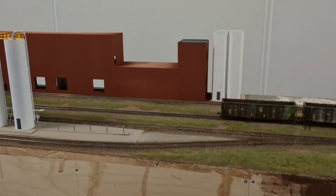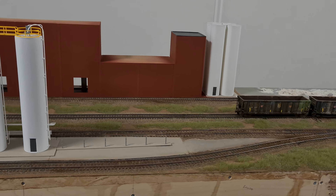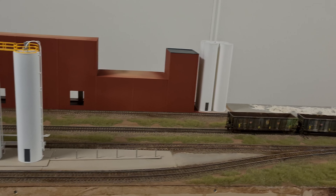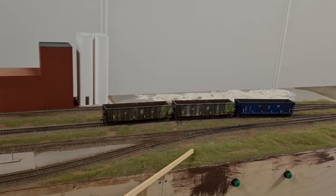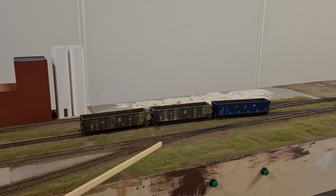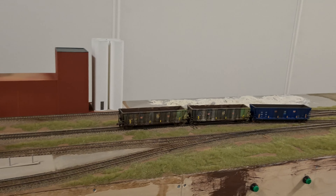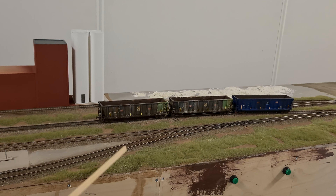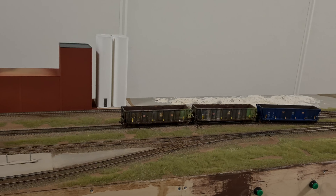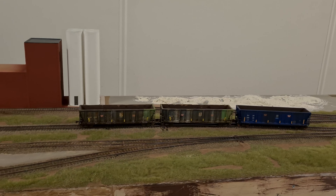It was pretty cool to set up everything and have some trains run with the guys. Before we had that first meeting, I did the first two layers of static grass on the layout — first a 2mm layer and then a 4mm layer. It's all static grass from RTS Greenkeeper. I like the product; the colors are pretty cool. There is still a lot to do on the scenery side of the modules.